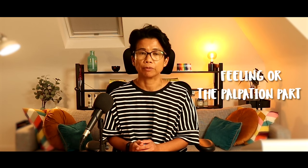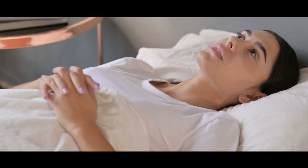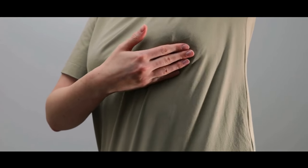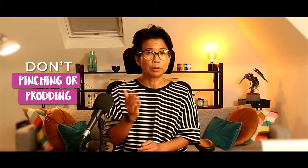After that, you now move on to the feeling or palpation part of the examination. Preferably you do this whilst lying down, but if you need to do this while standing up, that's okay too. The hand you use will examine the opposite breast and vice versa — so the left hand examines the right breast and the right hand examines the left breast. Please remember to use the flat of your fingers to do the examination. Many people make the mistake of either pinching the breast or prodding the breast. If you do it this way, you are not doing a correct examination and you may actually miss some lumps.